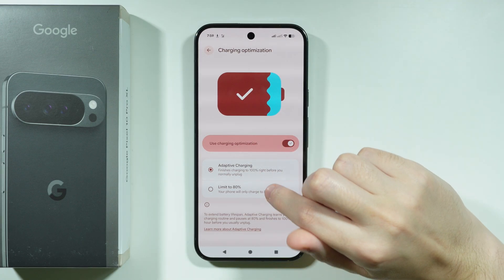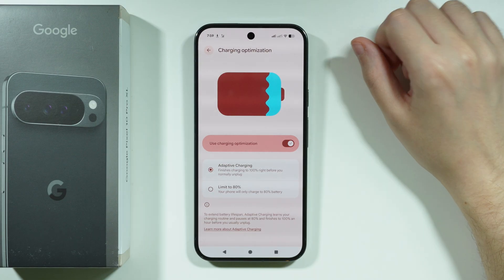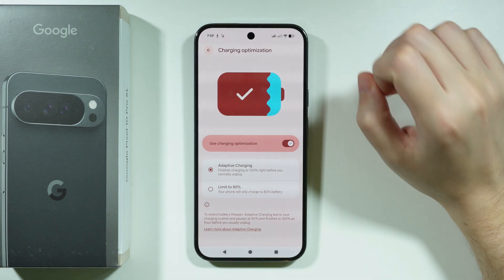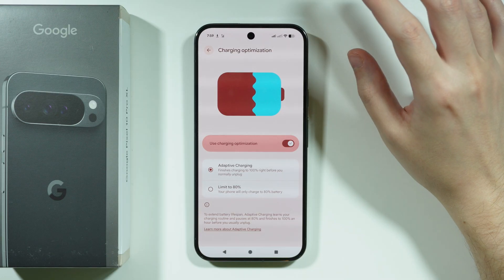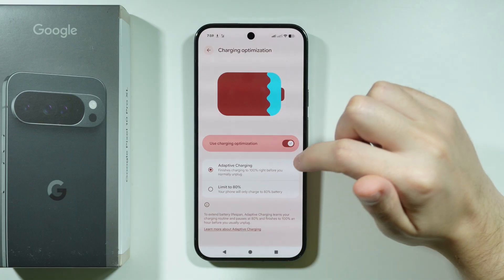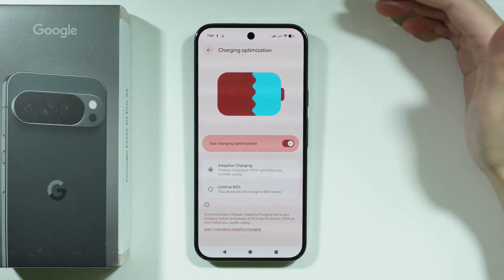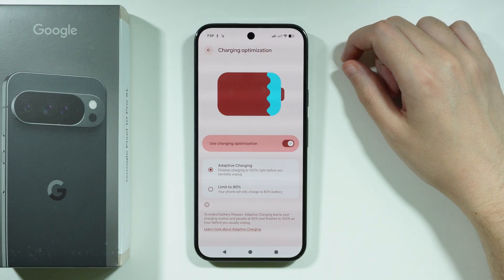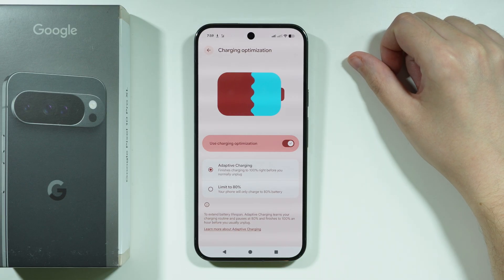There are two options: Adaptive Charging is great if you have a consistent charging pattern — meaning you always start and stop charging at approximately the same time each day. The phone learns that routine, pauses charging at 80%, and then resumes to 100% about an hour before you typically unplug.